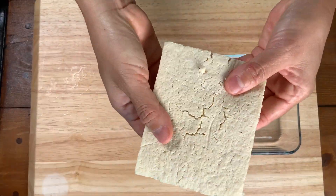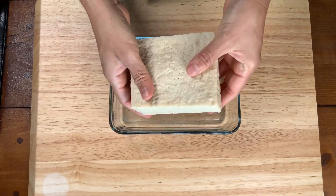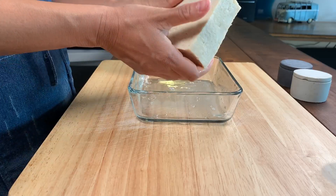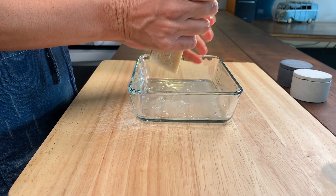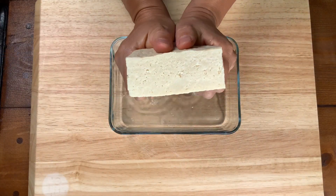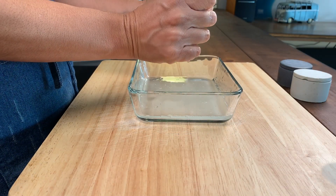Here we are in the kitchen and today's special mix is baked tofu nuggets. First we're going to take a firm block of tofu and we're going to squeeze all the water out of it. This tofu block was frozen and then we thawed it in the fridge overnight.